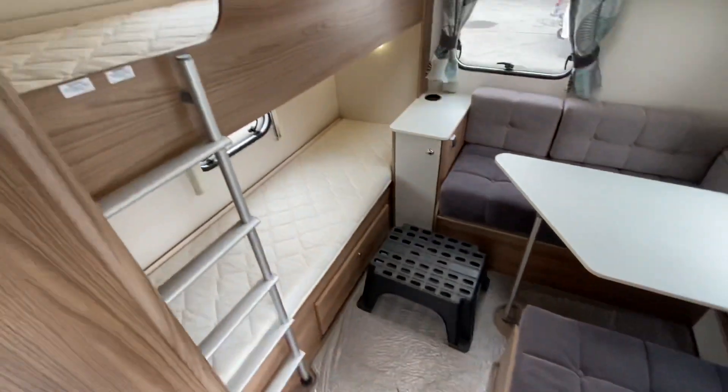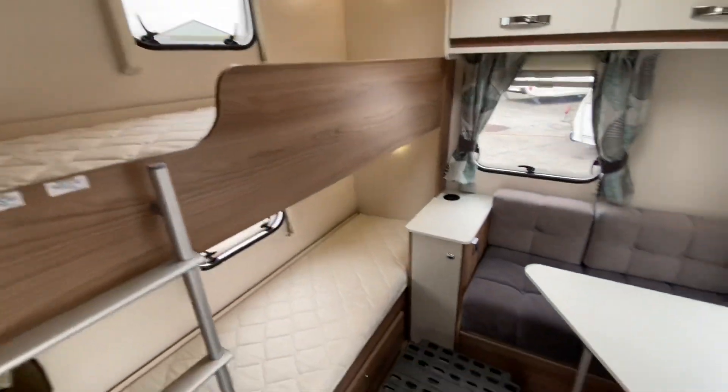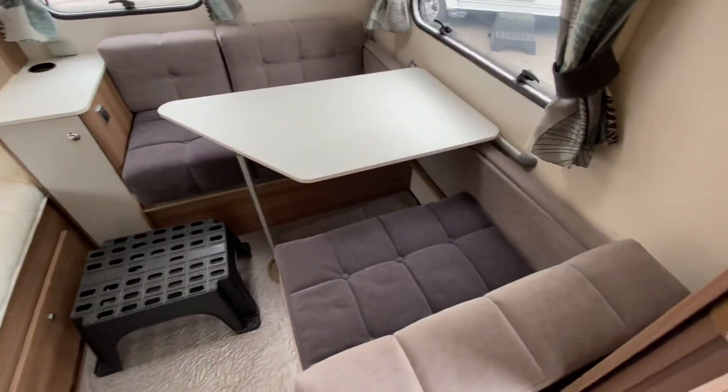So in your Major 6 TD, you've got your bunk beds at the back — two fixed bunk beds. And then your rear dinette with a pullover bunk as well.